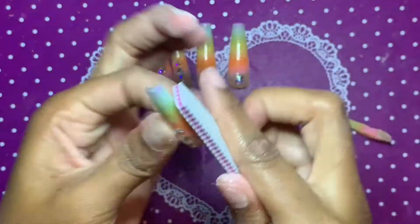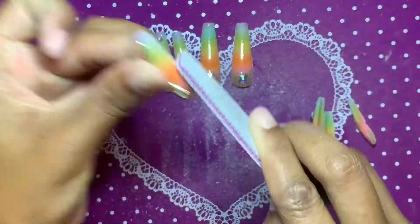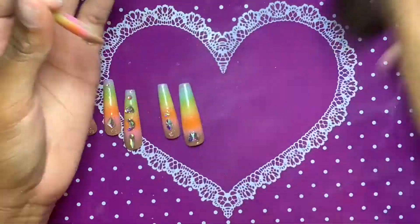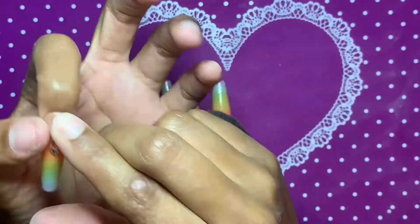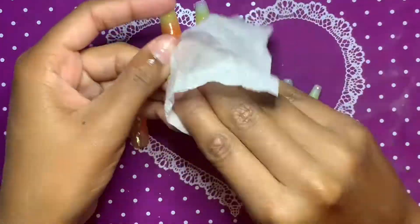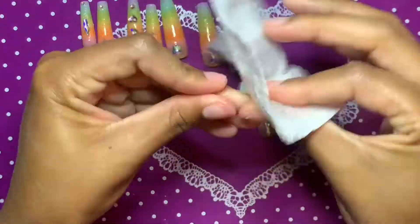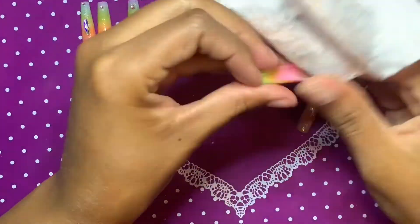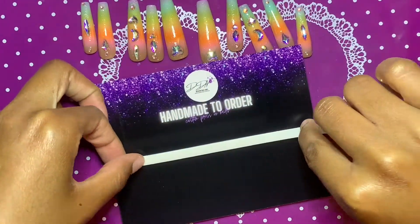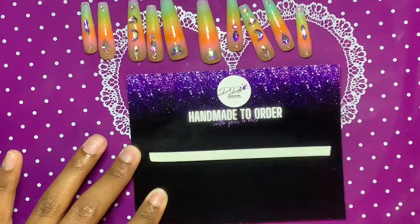After doing that cleanup with the e-file — I just use a regular sanding band, no particular brand, just any sanding bands you have — I'm going in with a hand file to refresh the shape a little bit. These tips keep their shape pretty well, but I wanted to touch up the sides and make the free edge a little more pronounced. Then I dusted them off and cleaned them with a little bit of hand sanitizer on a paper towel. You can also use isopropyl alcohol.